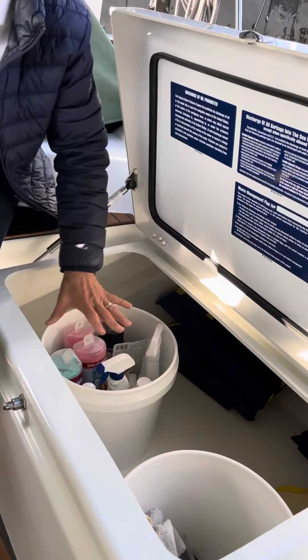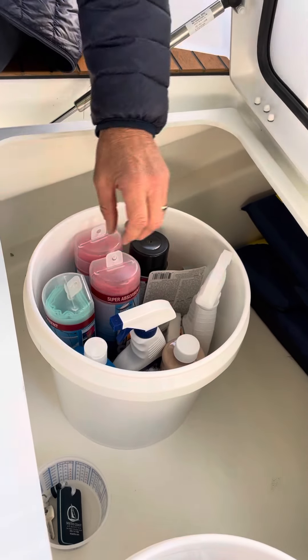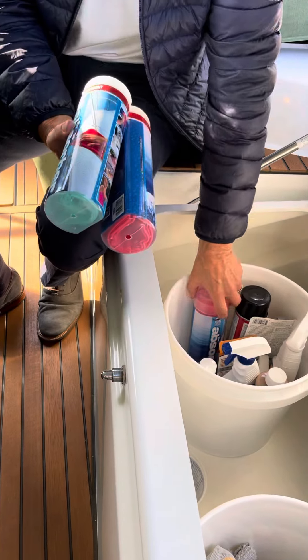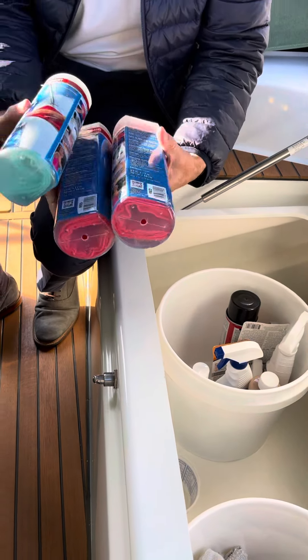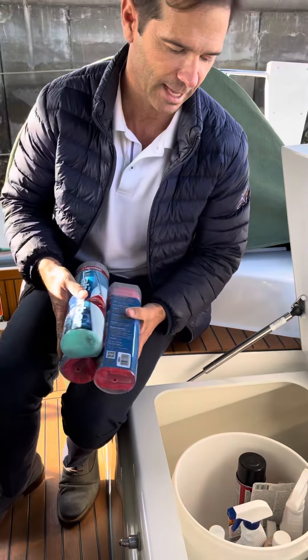We have a cleaning supply bucket right here, and then we're going to have a propane bucket. In the cleaning supply bucket, we have three of these absorber chamois. Two that are the same color are going to be for the boat, and the one that's the other color is going to be only for the Dodger Isinglass.